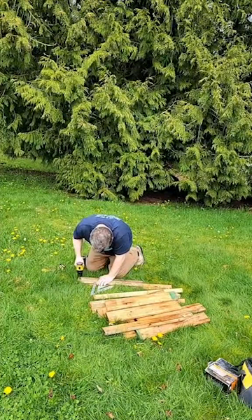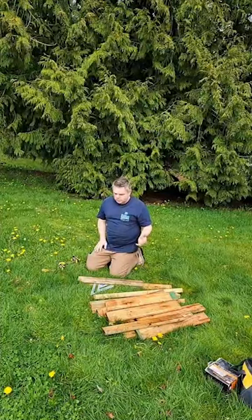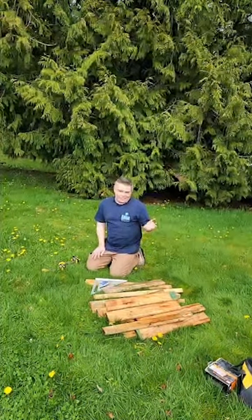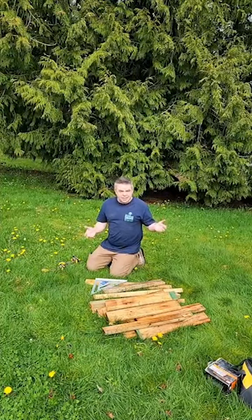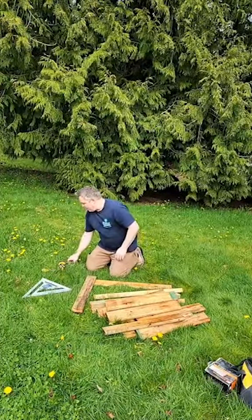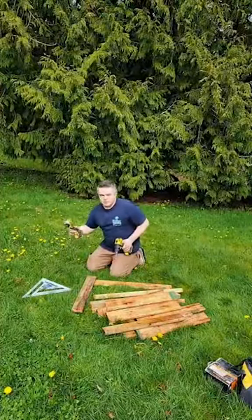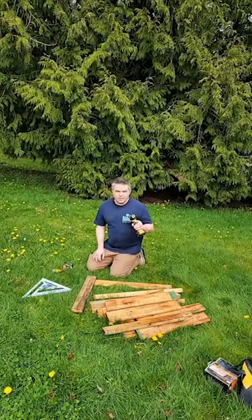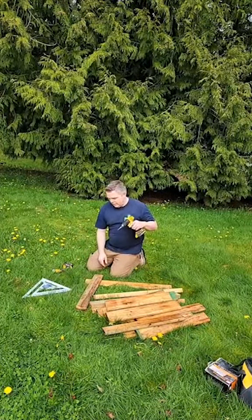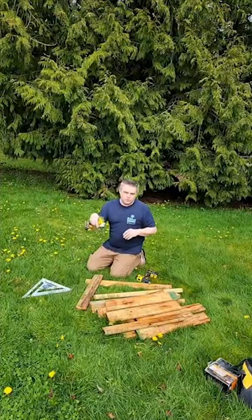I'm just starting to fasten the boards together using screws — just the least expensive screws I have. This isn't anything fancy; it's going to be outside covered in dirt so it doesn't need to be too crazy. This is a drill and this is my impact driver. I use this to countersink and drill a pilot hole through the top board so it doesn't split, and then I'll use the impact driver to drive the screw into both boards.